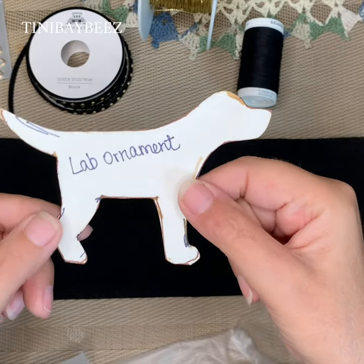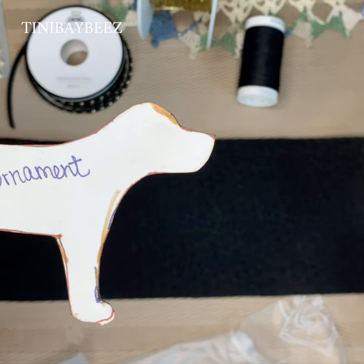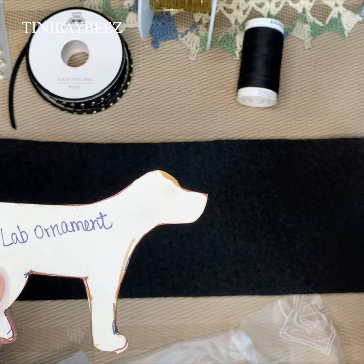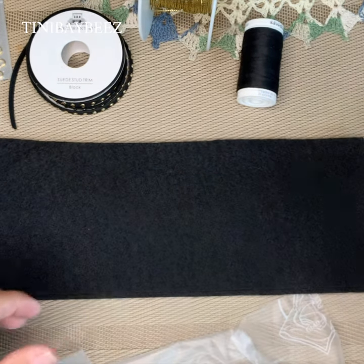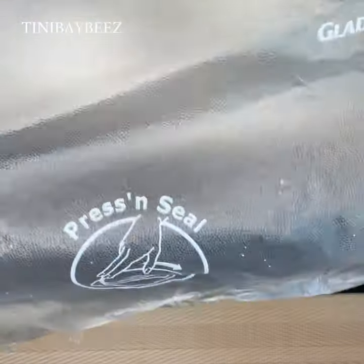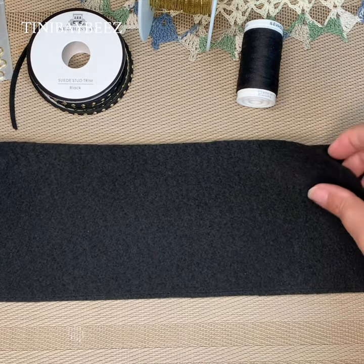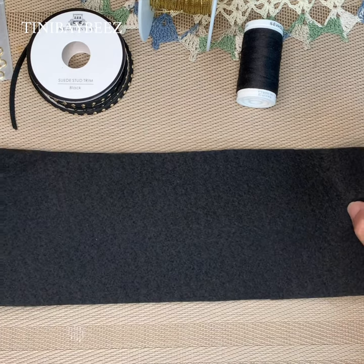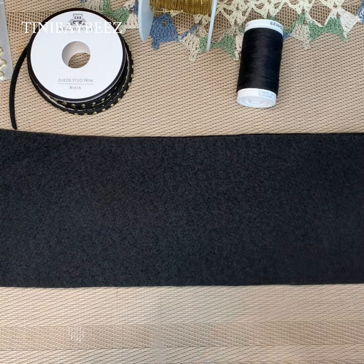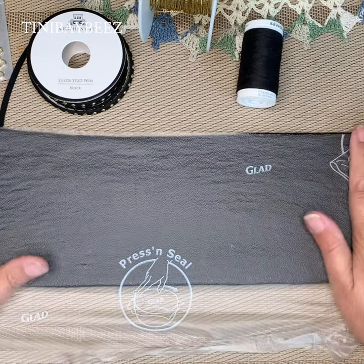This is my pattern that I already have made for my little lab ornament. Now as you can tell, I cannot trace with a black marker on black felt, so I've come up with a solution — I purchased the Press & Seal cling wrap, cut a little strip out of it, and then I lay it over. First you need to double up the felt so you only have to cut once. Then you apply the Press & Seal and just press it on — no ironing needed.